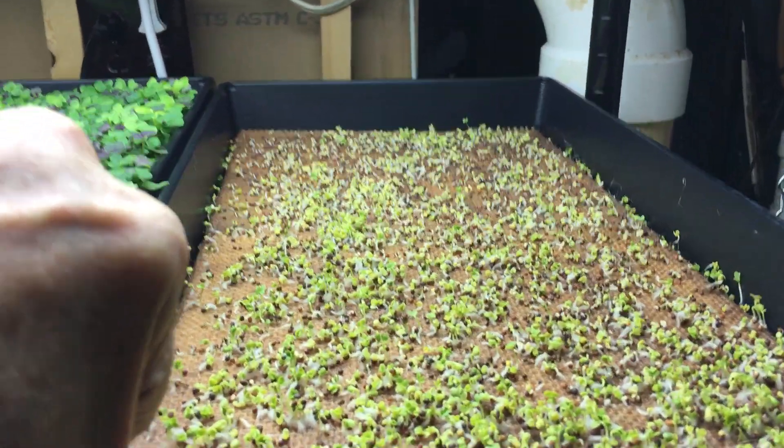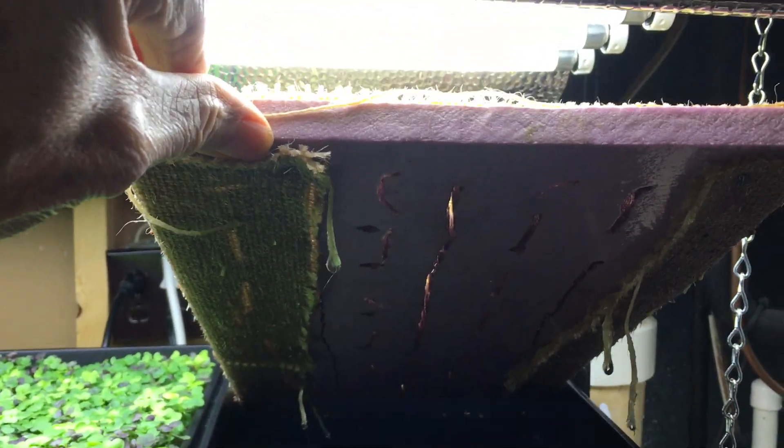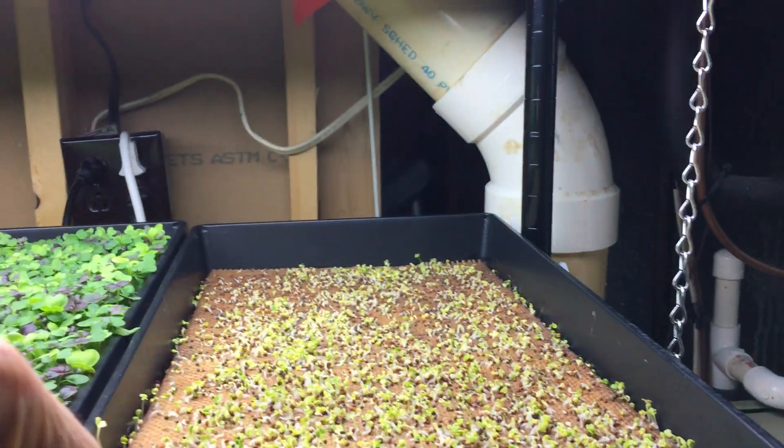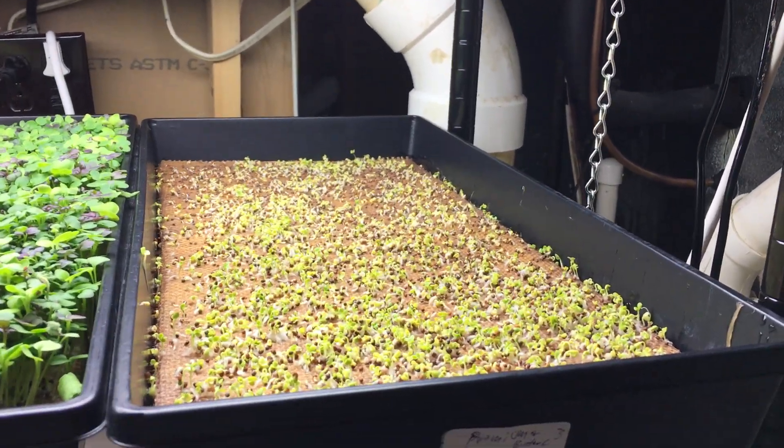This is a raft. It's burlap on half-inch styrofoam with slots cut in it. The substrate costs about 37 cents for this flat.